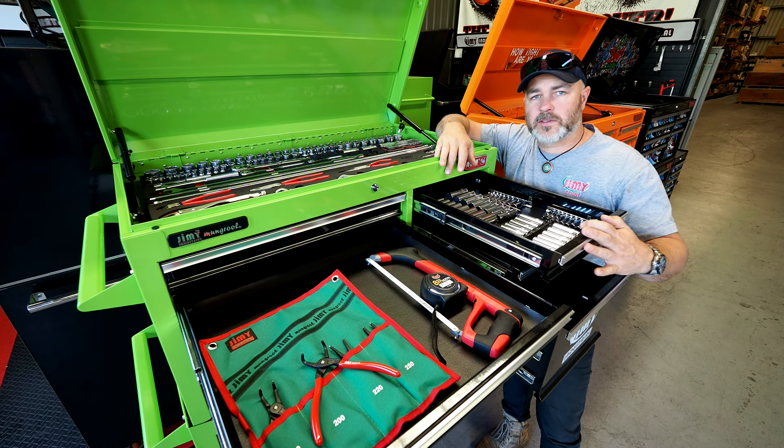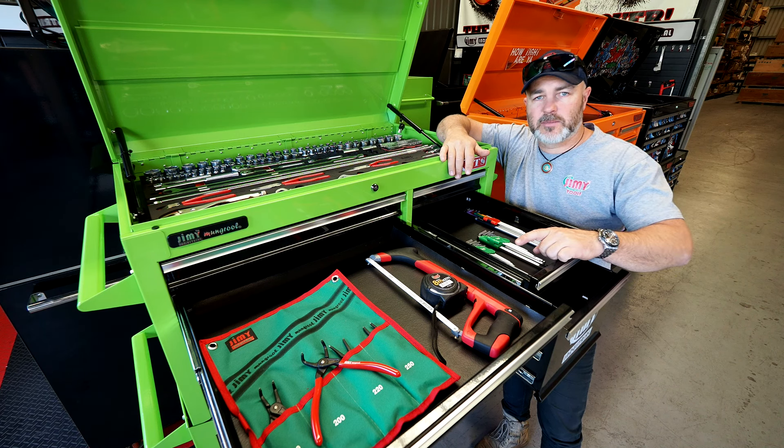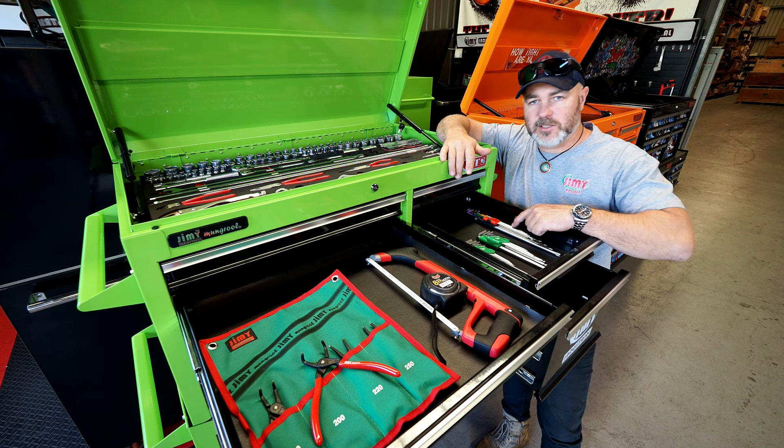You've got all your deep sockets here in quarter, three-eight and half inch. Then you've got your allen keys both in metric and imperial, and your torques as well.